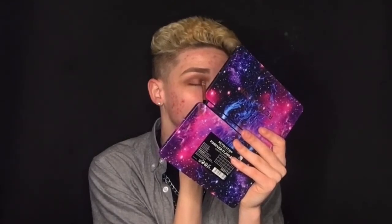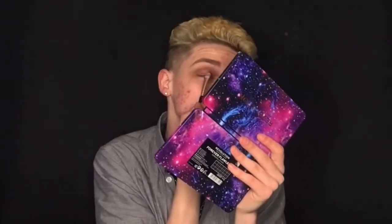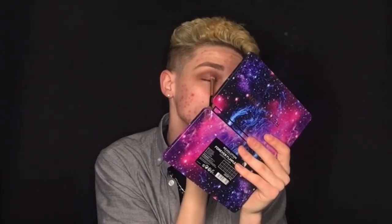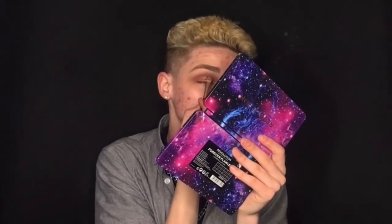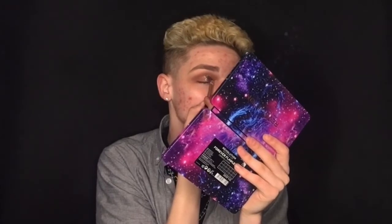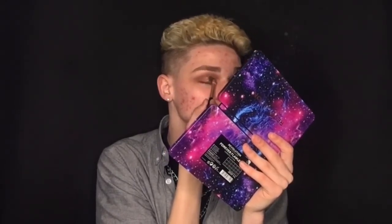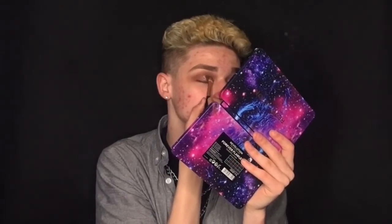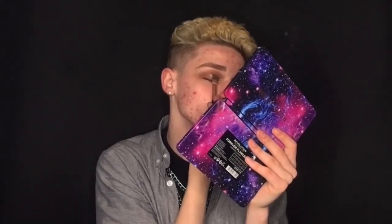We're just going to pack that glitter on the corner of the eye. Because this is like a gel, we won't really need to conceal or anything around it. We're going to keep packing that on until it's all nice and lovely — no point doing a job if you aren't going to do it properly, am I right?